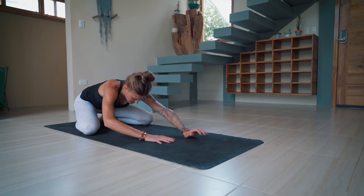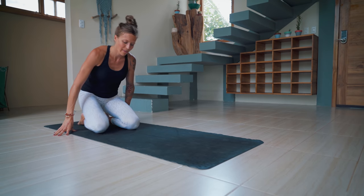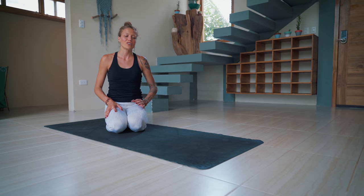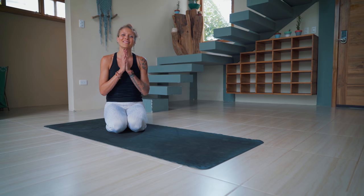Beautiful. Press yourself back up to a seat, back into hero's pose. I'll be ending the video here, so you're welcome to jump right into your meditation practice, maybe more breathwork, or whatever else it is you want to do — maybe take a savasana, but try not to fall back asleep. I know it's early. Do whatever you need to do to feel good in your body. Thank you so much for joining me today, for starting your morning with me. I'm so honored to be welcomed into your space so early in the morning. We'll see you again tomorrow. Lots of love. Namaste.